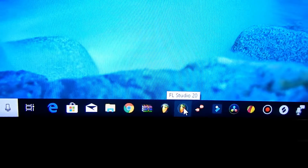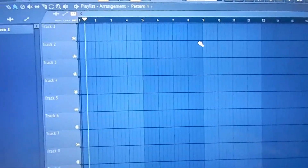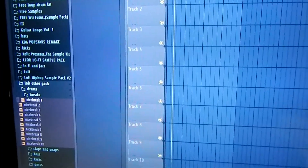Let me know guys what you think of the video and also what you guys would like to see on this channel. So yeah, we're gonna get straight to it. We're gonna open up FL Studio. Now that FL Studio is open, we're going to start grabbing some sounds and dragging them over.